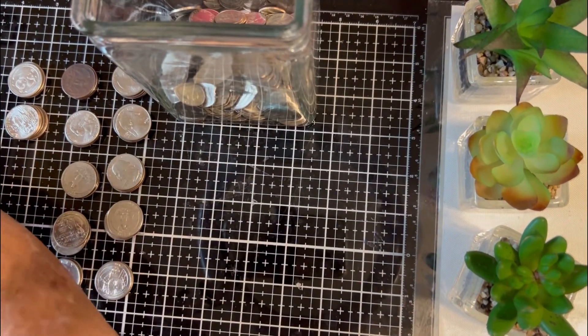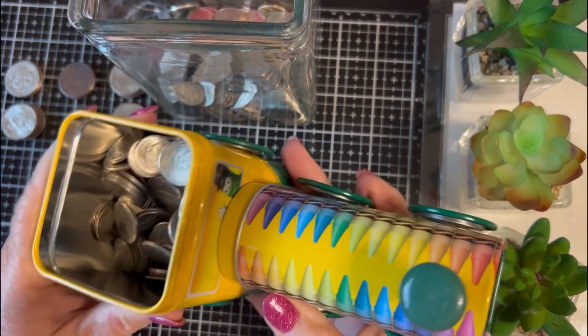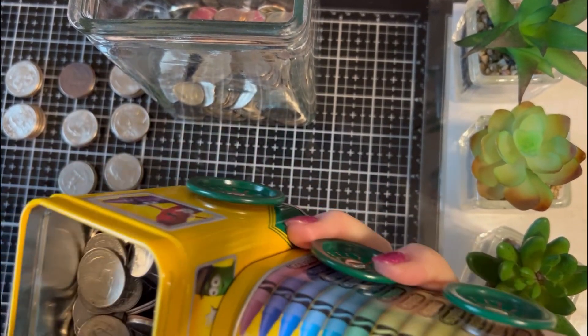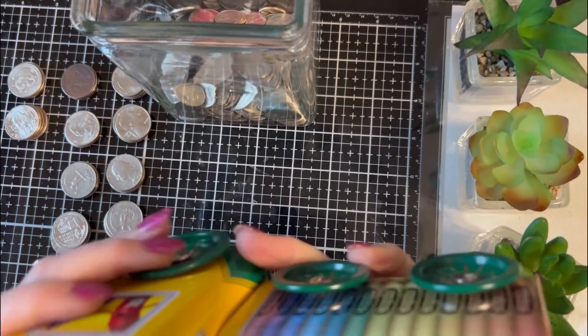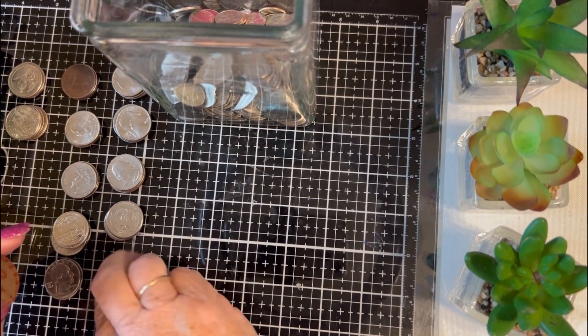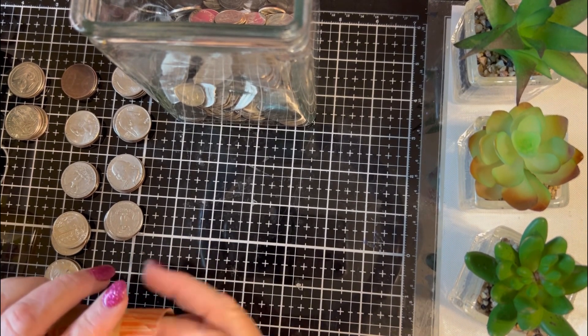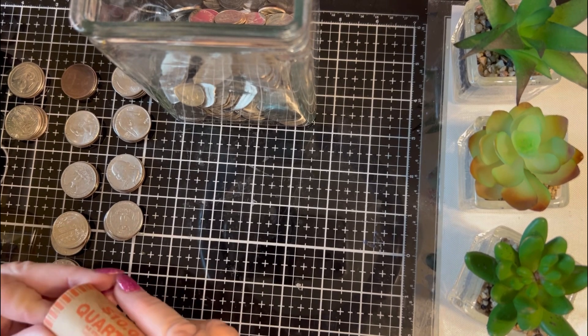Now I also had been saving money from mahjong winnings in here. I will put these out, sort them, and roll them up. I'm going to deposit all this money into the bank and I'm going to be starting an air conditioning fund.